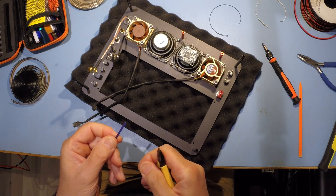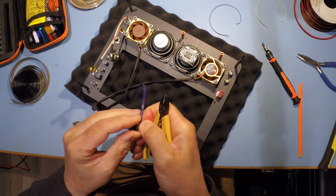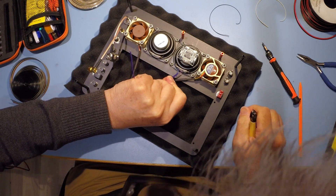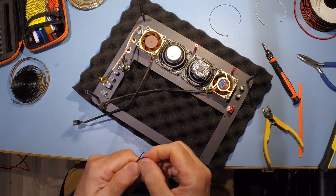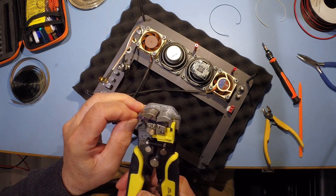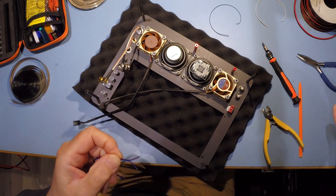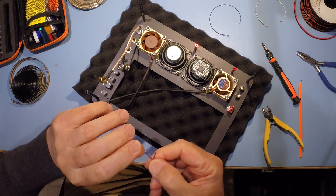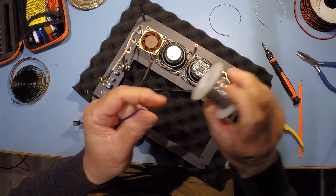I've got blue and purple — that'll do for one loudspeaker. We'll have blue as the ground terminal and purple as the positive. This is the right-hand speaker, an 8-ohm speaker. Let's strip the cable. These strippers are a bit cumbersome but they do work.